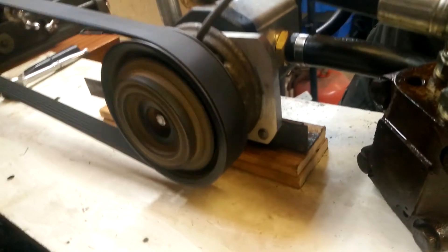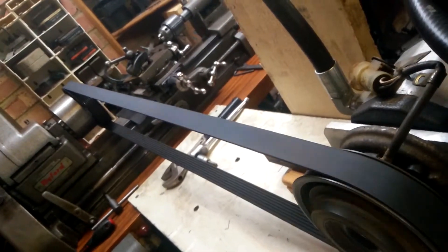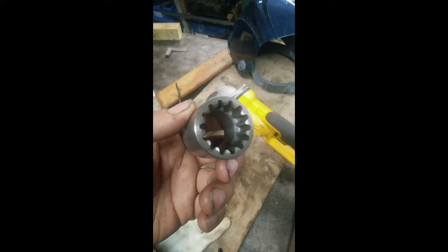Up to this point I'd never run the hydraulic motor, so this was a good time to test it and double check it actually worked before spending a lot of time on it. Thankfully it seems to be in good shape, and yes I couldn't help taking a little peek inside, but I'm afraid I didn't get any pics.